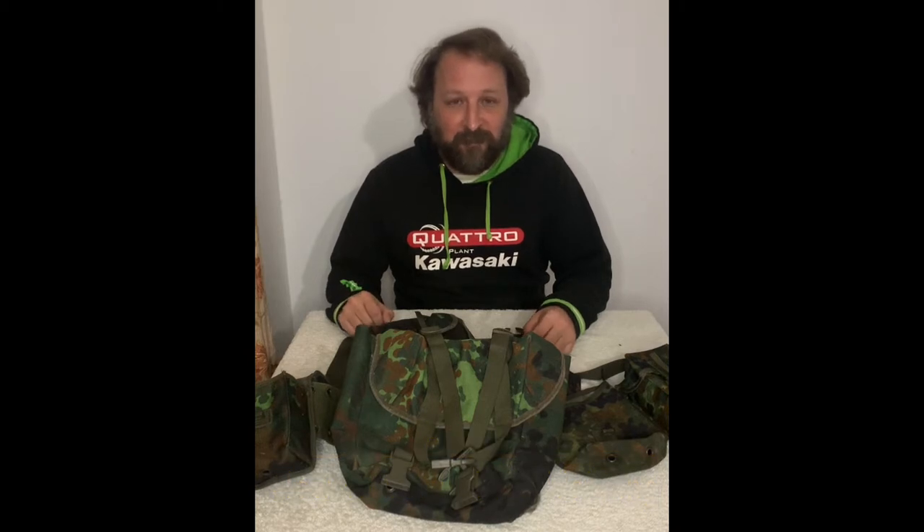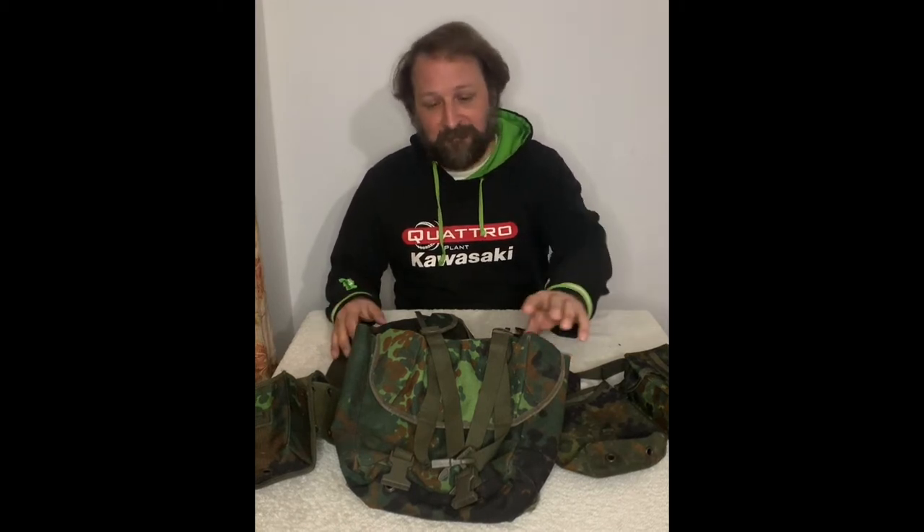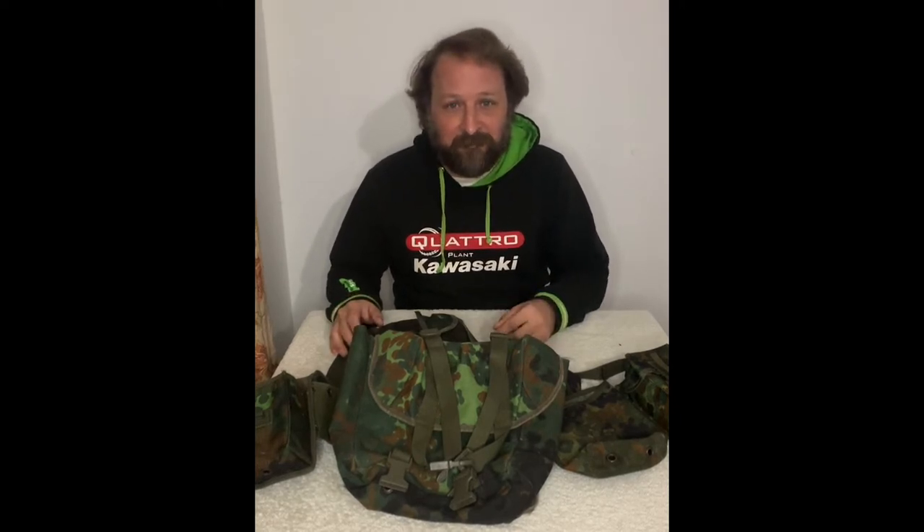Hello, tonight I'm just going to do a short video on how to properly set up your Bundeswehr LKS Webeck. There's a lot of it on the market right now and it comes usually with the harness, the belt, and a few pouches just thrown into the butt bag with no instructions on how to put it together.